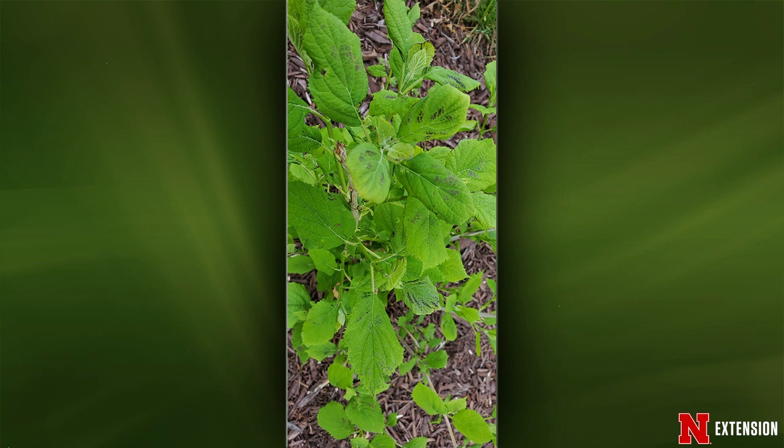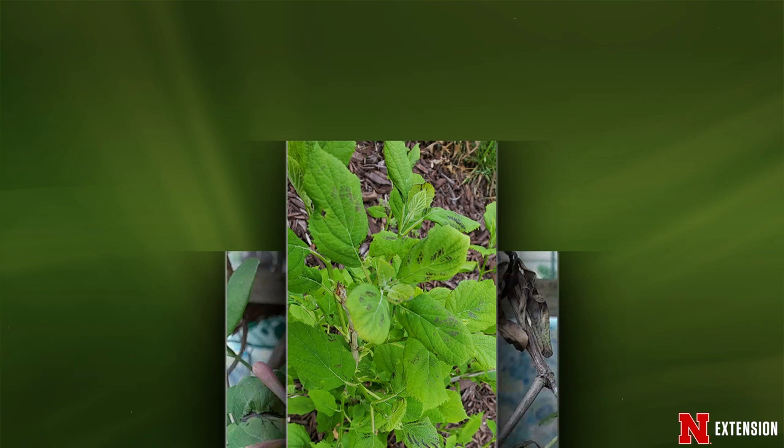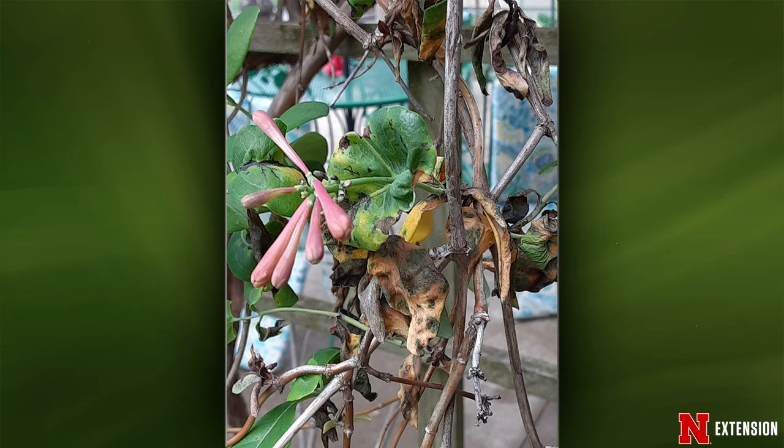Now we have a Beatrice viewer with a honeysuckle vine that's beginning to flower but looking blighted. This is honeysuckle leaf blight — a fungal pathogen, Seiridium deformans. For control, cultural practices like proper spacing and pruning to increase airflow will greatly help. If you want chemical control, products containing chlorothalonil should work. But if you're seeing this much injury, I'd bring out the pruning shears first rather than chemicals.